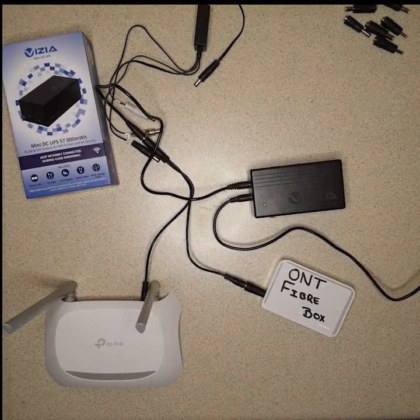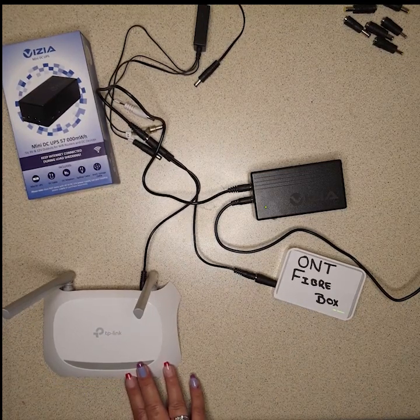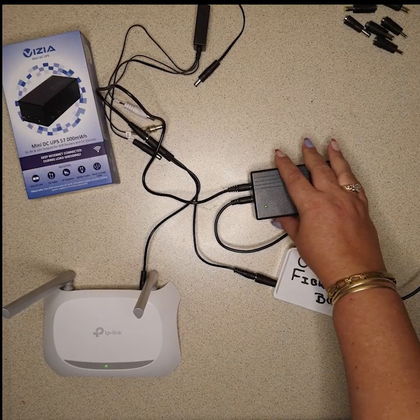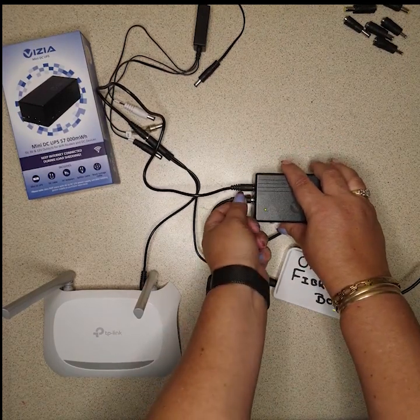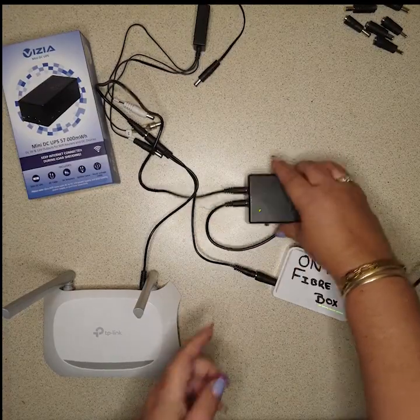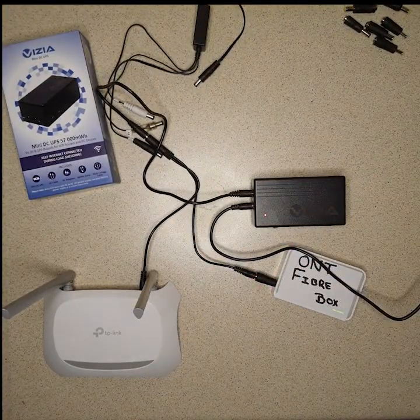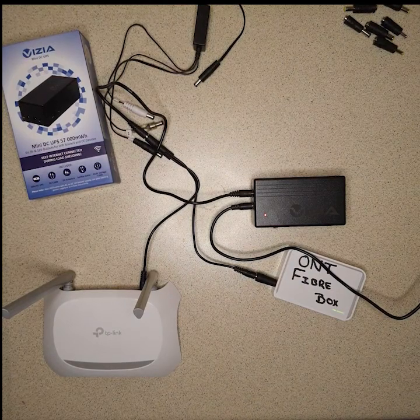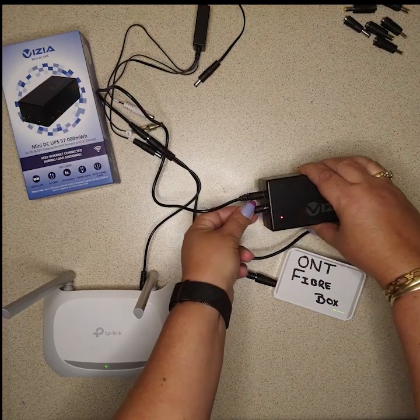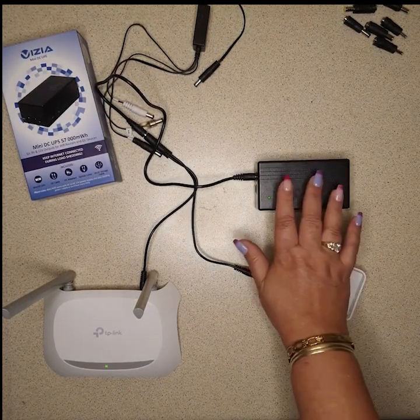Let it go on — the fiber ONT is on, give our router a chance to go on. In the off position, if the power went off, everything goes off. If we switch this little switch on and let everything go on — if the power goes off, everything stays on.